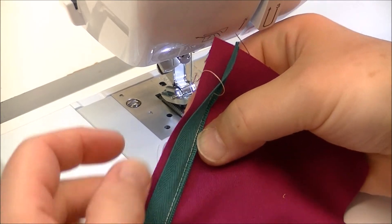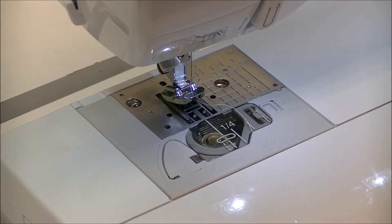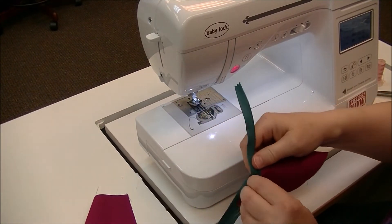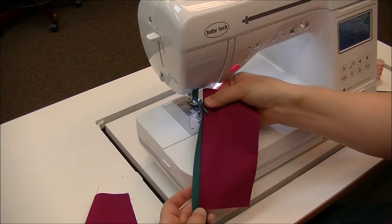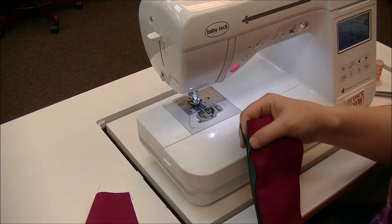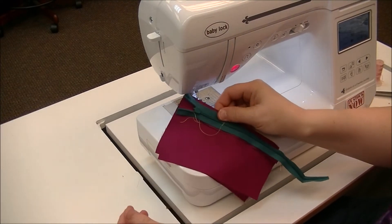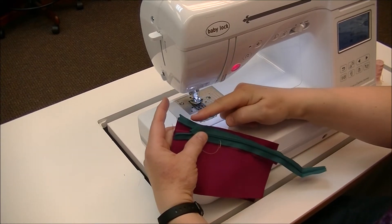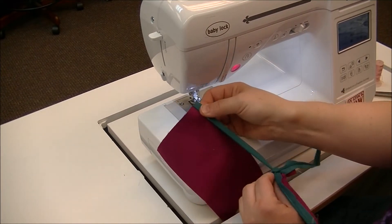Take a look — see how we want to get as close to those teeth in that groove as we can. To get it lined up for doing the next one, I like to close my zipper so I get an idea of how to line up for the next side. You can see how this is here and this is on the other side. I have my edges lined up again. But remember, to sew this, you must open it up.